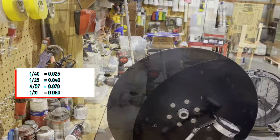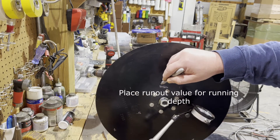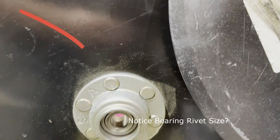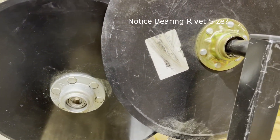We've got some numbers on there just for reference, and we're also going to set the style indicator at the maximum running depth as a double check to make sure we don't have any bearing warp. Speaking of bearings, you can notice the size of the rivets on an OEM blade versus the size of the rivets on an aftermarket blade like Wear Parts or GBGI.